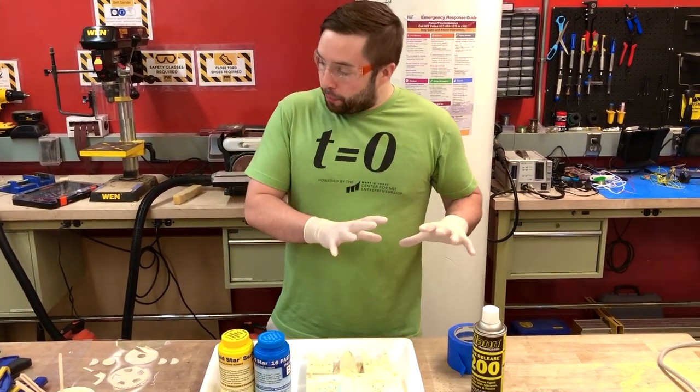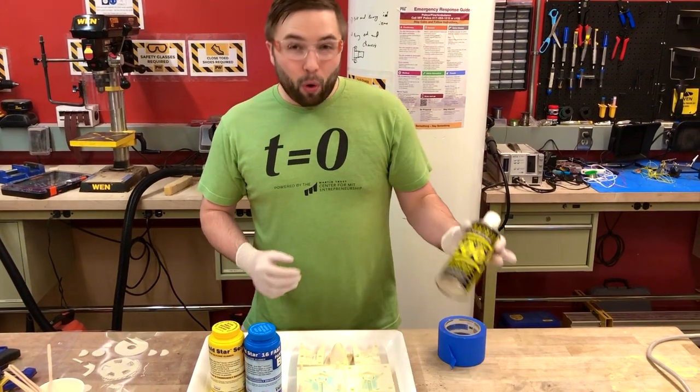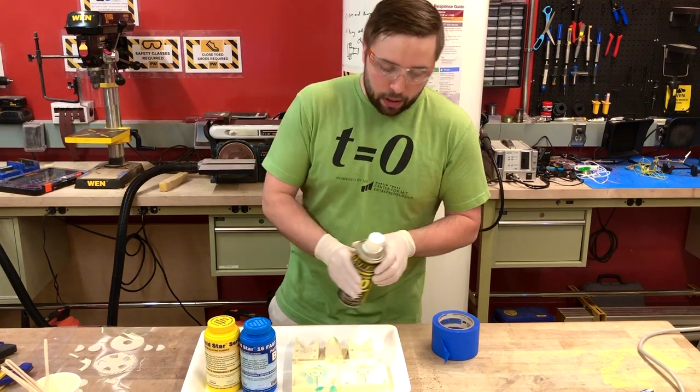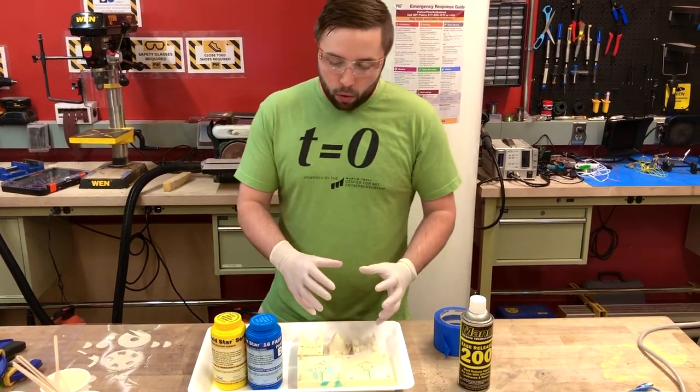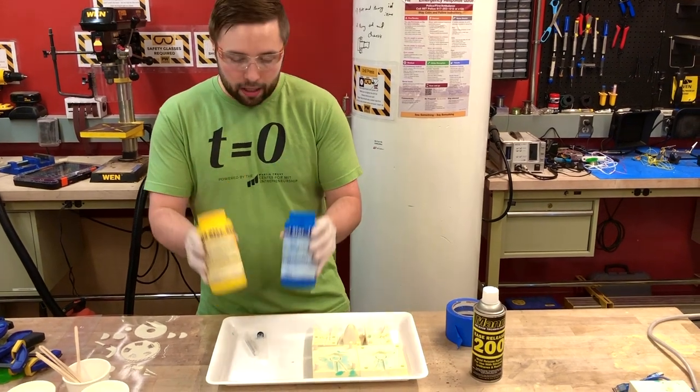So first things first, we have our equipment — the stuff that we're going to need to cast. We have a mold release, which I've already sprayed on my 3D printed molds. I have some tape to tape the molds, and we have our silicone — this is the two-part silicone we're going to mix together.